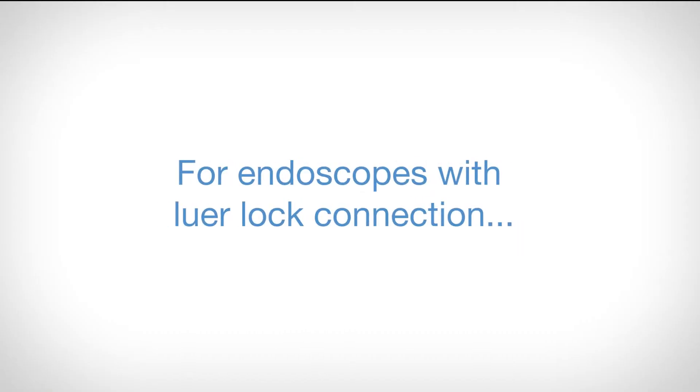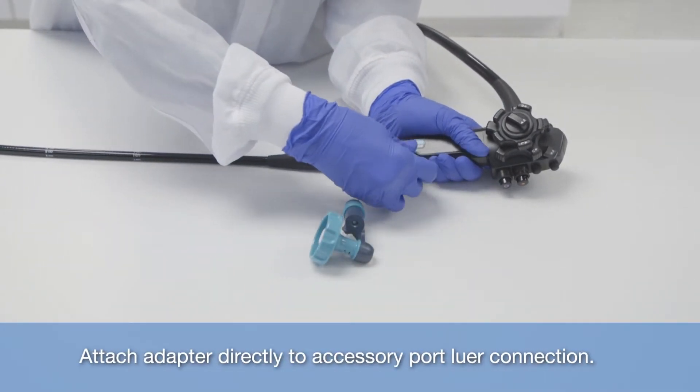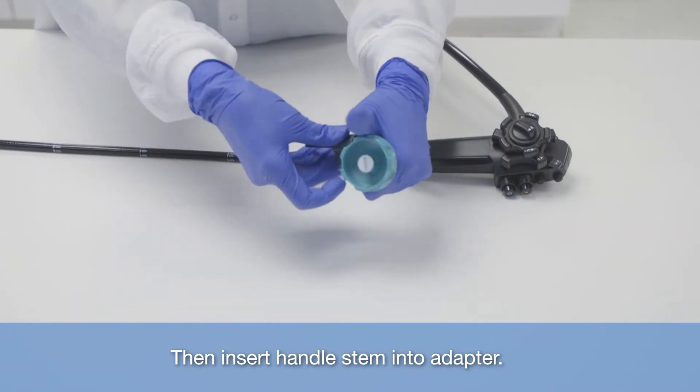For endoscopes with lure lock connection, attach adapter directly to accessory port lure connection, then insert handle stem into adapter.